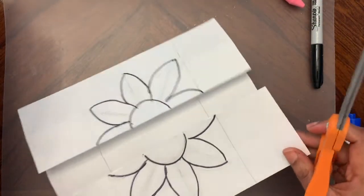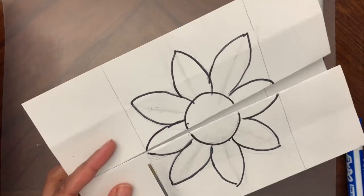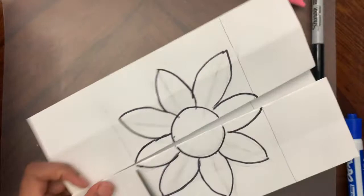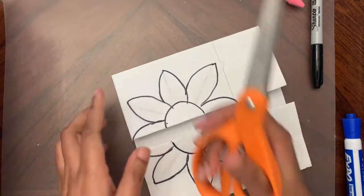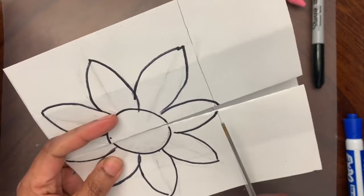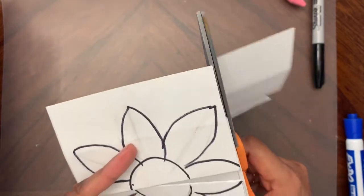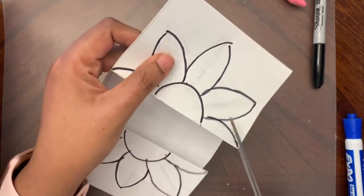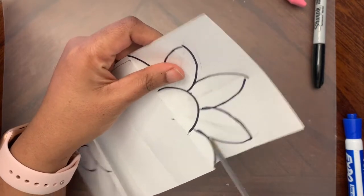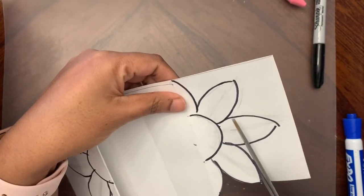After you're done, take the scissors and cut on the line. Cut the bottom folded paper too. Now we're going to cut the petals out - open it and cut carefully. We want the petals to be intact, so cut just next to the line.